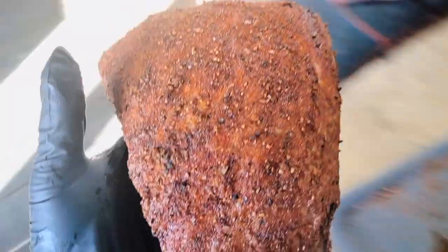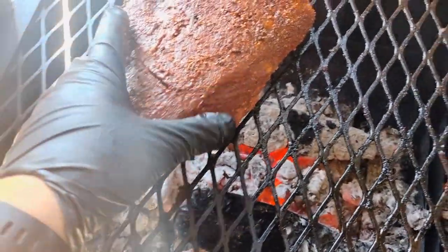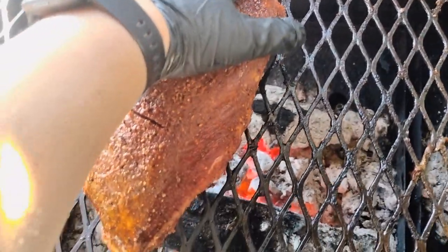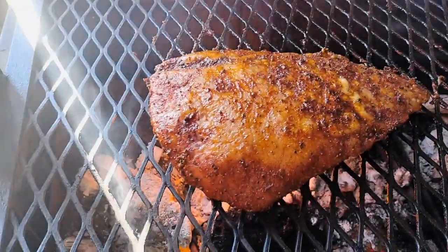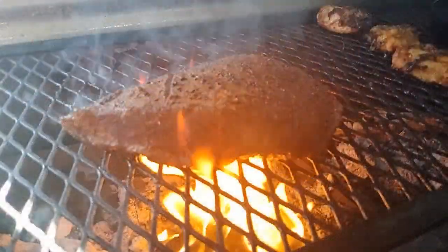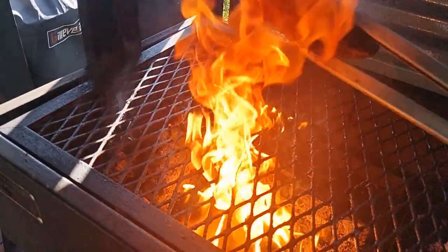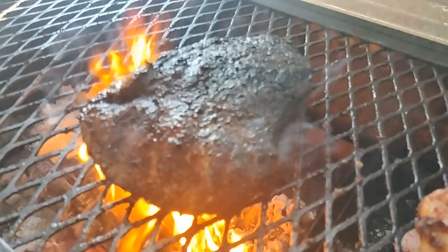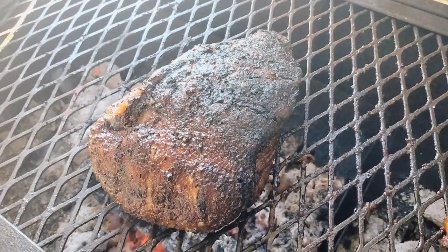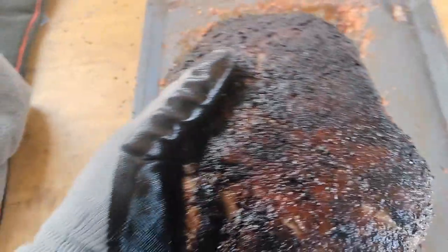We're nearing the end of our cook. Time to put the picanha on the fat side, start searing it, and then we'll cut it into steaks. We're going to cut it into steaks and then put them back on the grill.